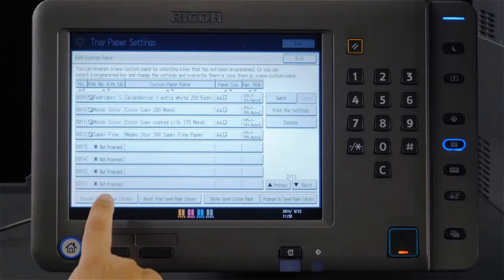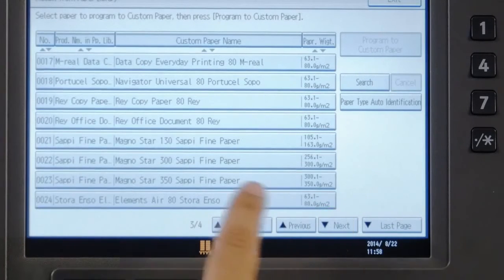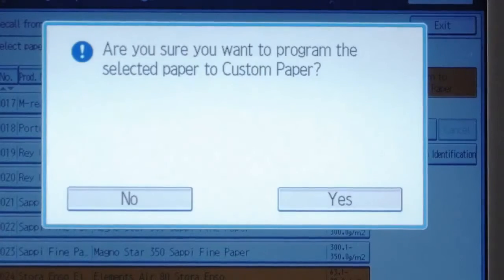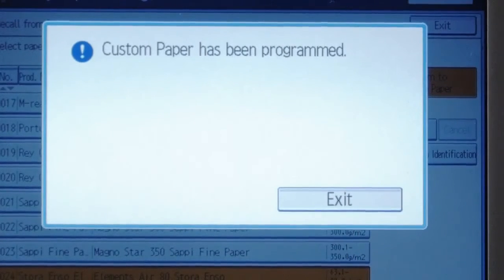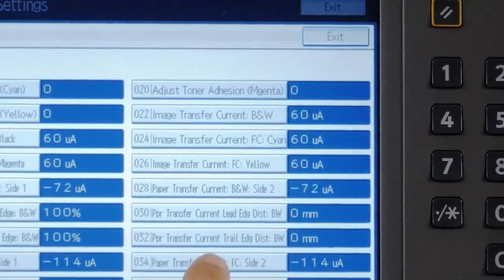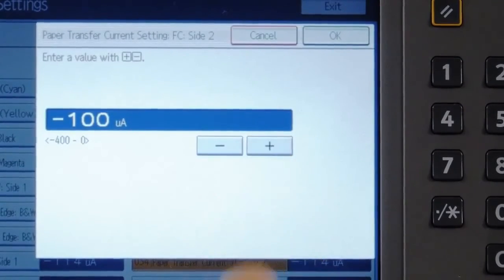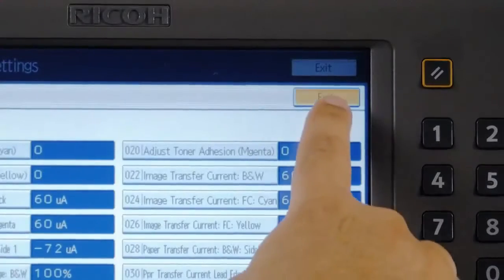The paper library system is indispensable when using many types of media. Ricoh has verified types of media that are often used and registered beforehand the optimum values of paper feeding condition, transfer condition, and fusing temperature to this system. It realises optimum printing when the paper to be used is selected from the operation panel.